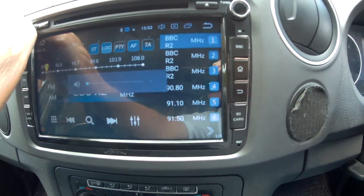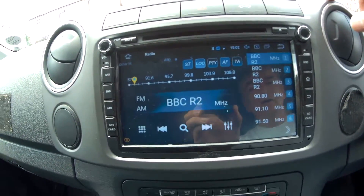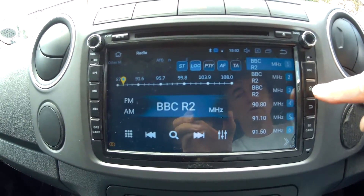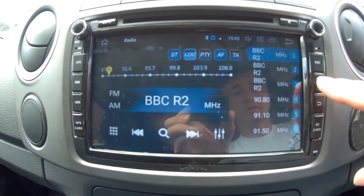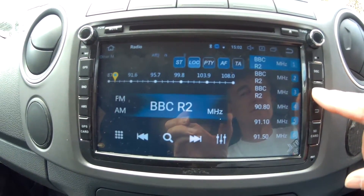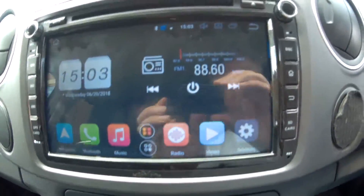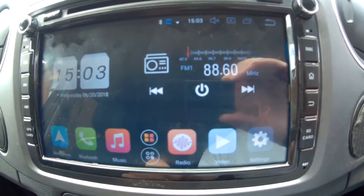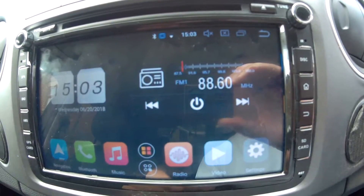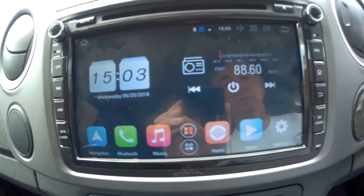I'll just turn the sound down and put this back to stock. I do use a different launcher, but this is just on the stock settings at the moment — the stock home screen. It doesn't come with any specific navigation programs apart from Google Maps, which you can use and works really well.